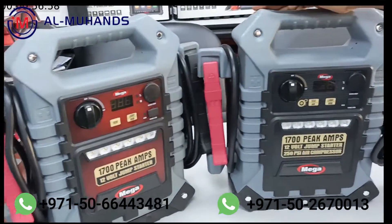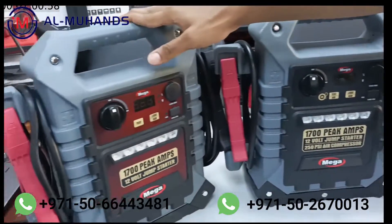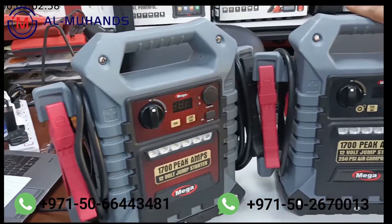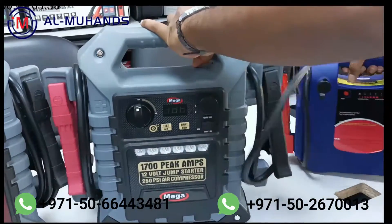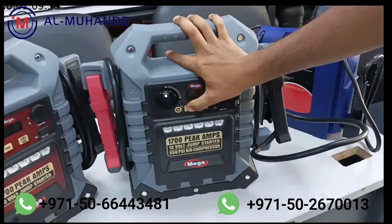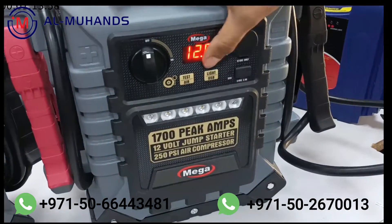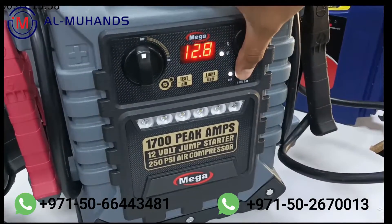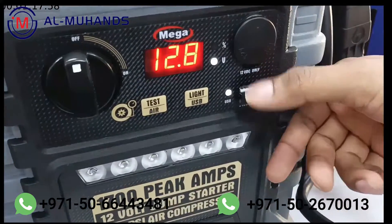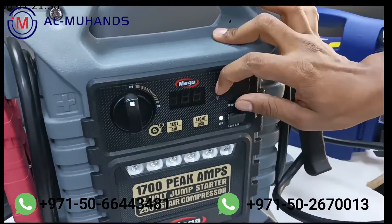Then we have the 1700 peak amp heavy duty models, which come in two variants: one with a built-in air compressor and one without. All other features are similar. Both are made with very high quality material and also have a built-in LED light.